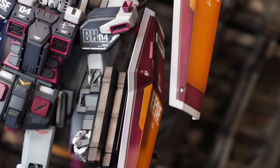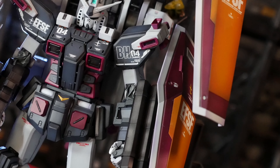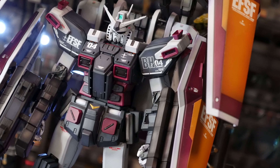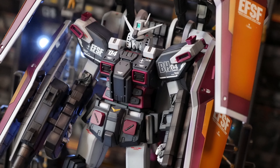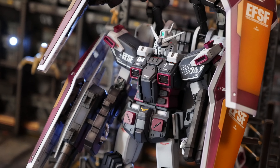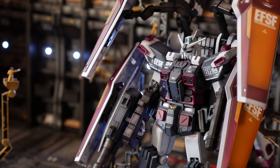The FA-78 Full Armor Gundam Thunderbolt version — not to be confused with the FA-78-1. This suit gained the most notoriety due to the spectacular Thunderbolt anime, which I'd summarize as think Cowboy Bebop with Gundams. This mobile suit is cold, callous, brutal, and designed to be highly durable as well as highly maneuverable — that's what Wikipedia says, at least. It is nothing short of a beautiful monster.